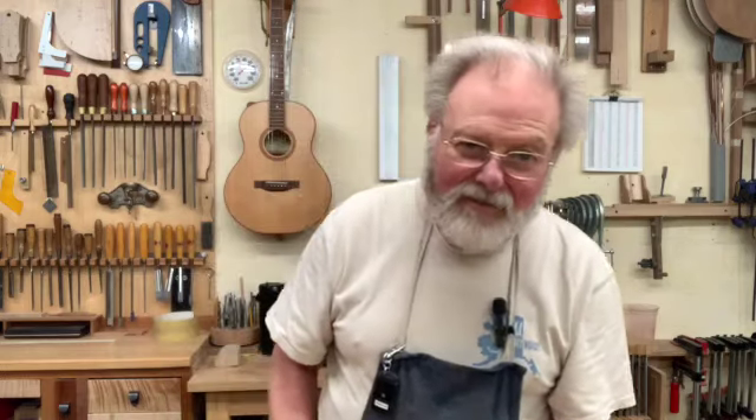Anyway, there you have it. I want to thank you for watching this video. Once again, I'm Kevin Ledoux at Ledoux Guitars. I hope you'll put a like on this video, and if you have not subscribed to my channel, I'd like to invite you to do just that. Thanks again for watching.